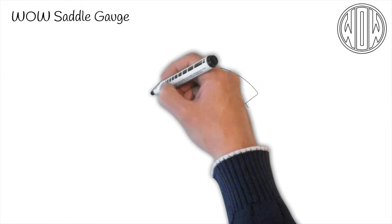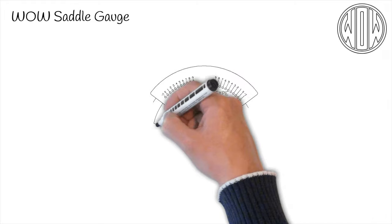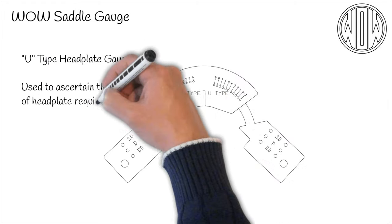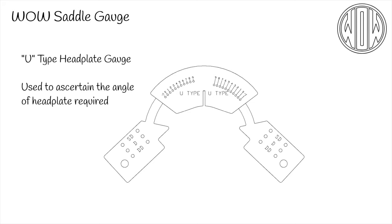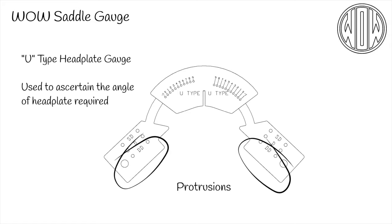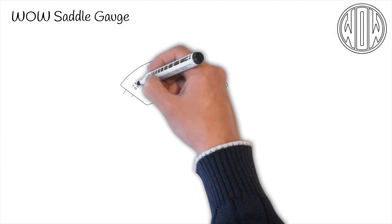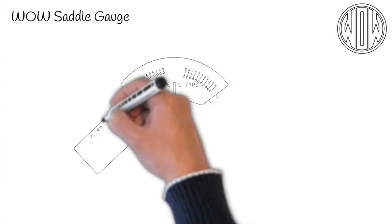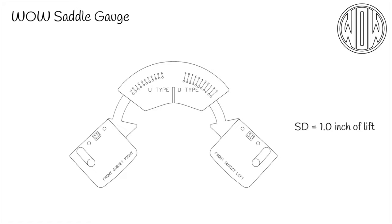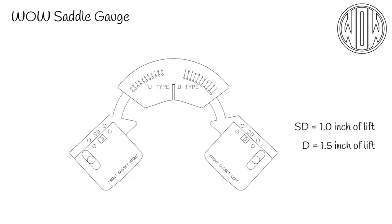All of this is available in the same tree. Having all the angles, the U head plate is used to ascertain the angle of head plate required for the individual horse. The U head plate gauge has protrusions on the arms to make it easier to see the correct fit. Onto the head plate gauge we fit the front gussets, which simulate the panels of the saddle at the front under the head plate. There are three amounts of lift offered: one, one and a half, or two inches.